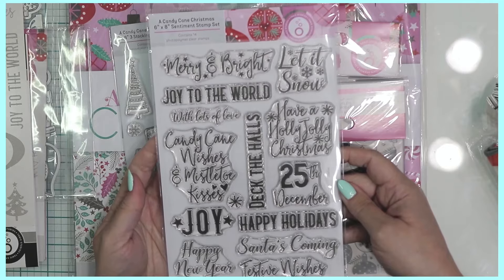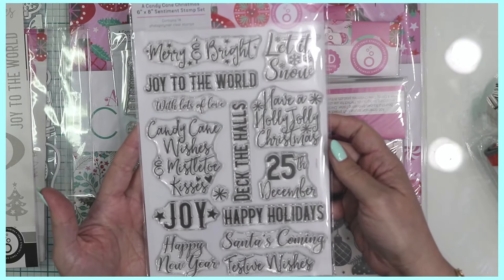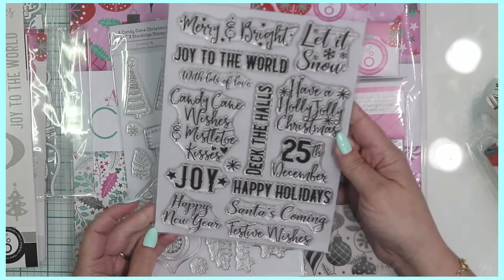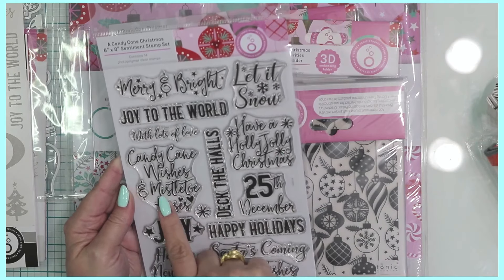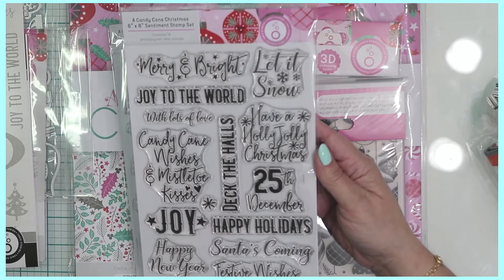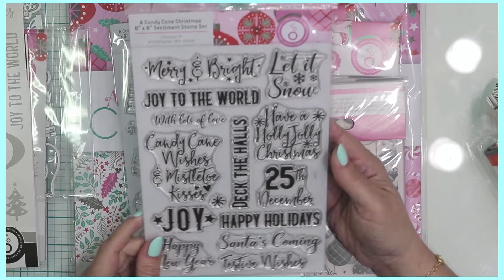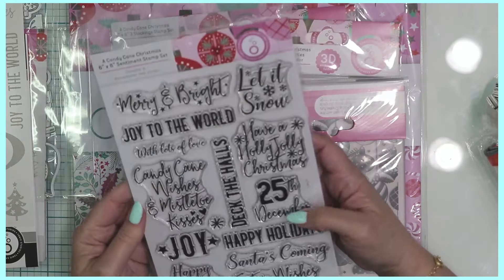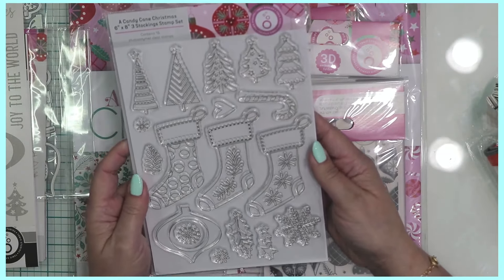Also included is a 6x8 stamp set containing 14 stamps with all sorts of sentiments for card making, journaling, and scrapbooking. I love that it has December 25th, Happy New Year, Joy to the World, Have a Holly Jolly Christmas, and Candy Cane Wishes and Mistletoe Kisses. Don't forget that when stamping you can block off part of the stamp — if you just want to use the word 'kisses' or just 'joy,' you can do that. The stocking stamps coordinate with the other dies and foil sheets.